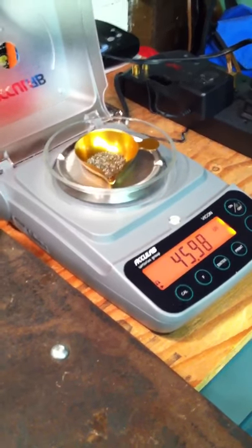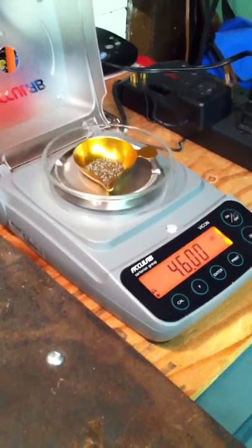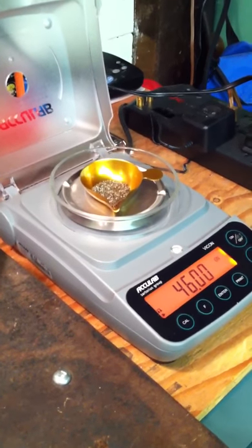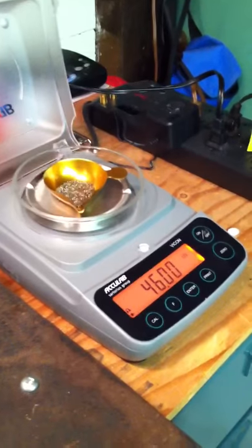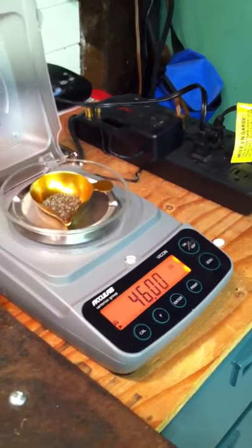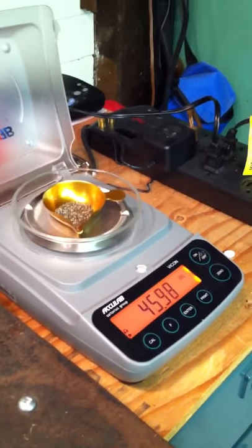If it bounces back and forth between 0.98 and 46, I know it's right at about 40 and a half. Right now I'm happy — that's perfect. It will bounce a bit back and forth. Things like me breathing, for example, will pick it up, so I'm usually pretty careful when I'm reloading. Anything within 0.2 to 0.4 grains is pretty good, but this one's exact.